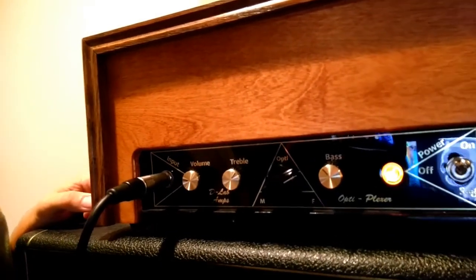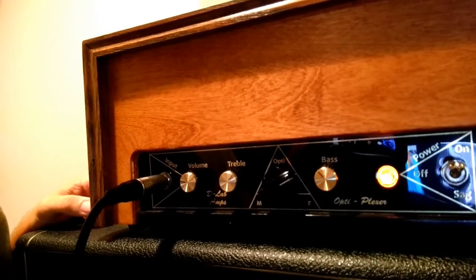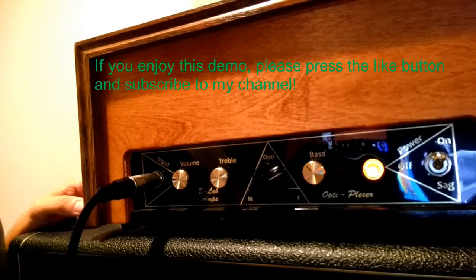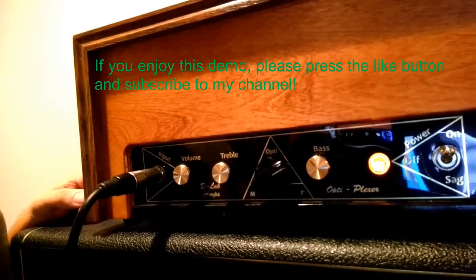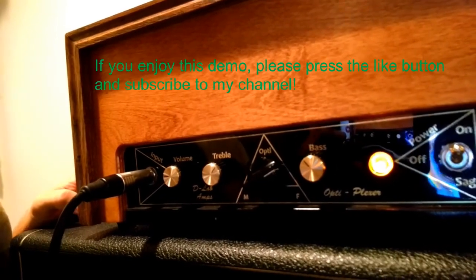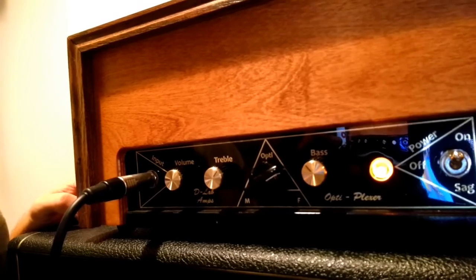It's supposed to be able to blend the two. It came in a really sweet-looking wood cabinet with some vintage-style Marshall knobs and an almost chicken-head-type style for the Opti-Plexer. I'll be demoing a few different styles for you today. This thing sounds super sweet — rich, sparkly top end and super tight low end with no muddy fizziness or nastiness.